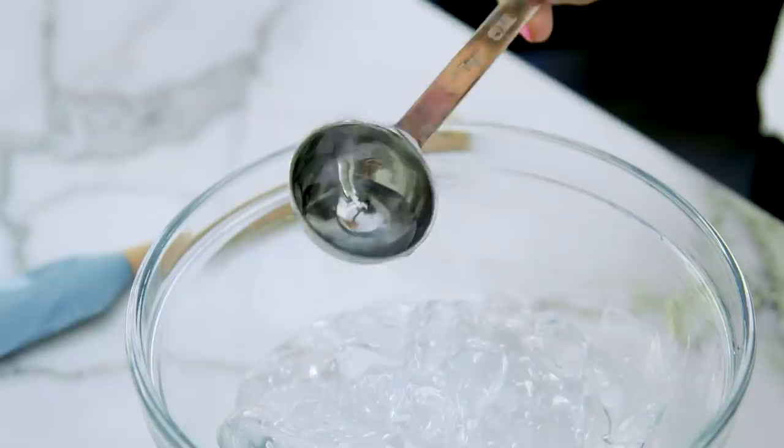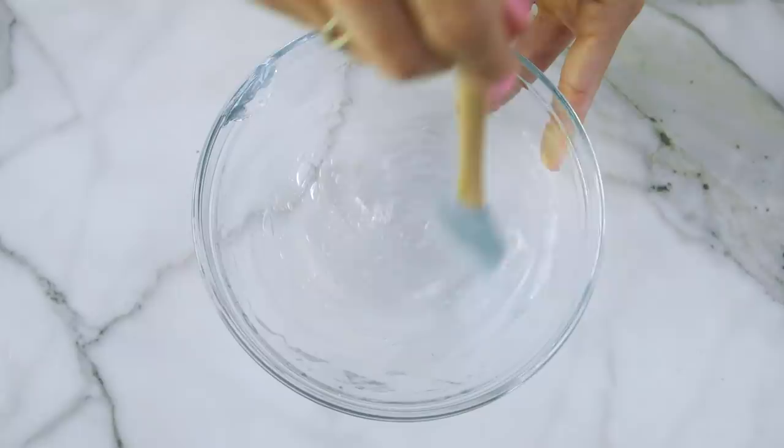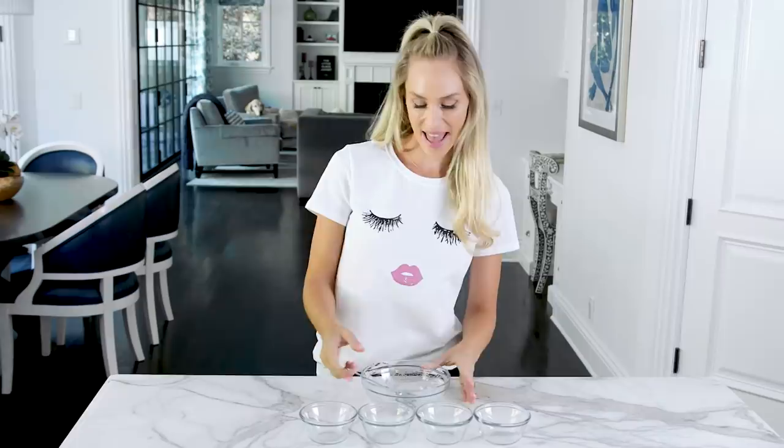Now just give it a mix together. Alright, that's it for the base — it's almost time for the fun part! First I'm going to add our base to these four containers because I'm going to make four different colors.